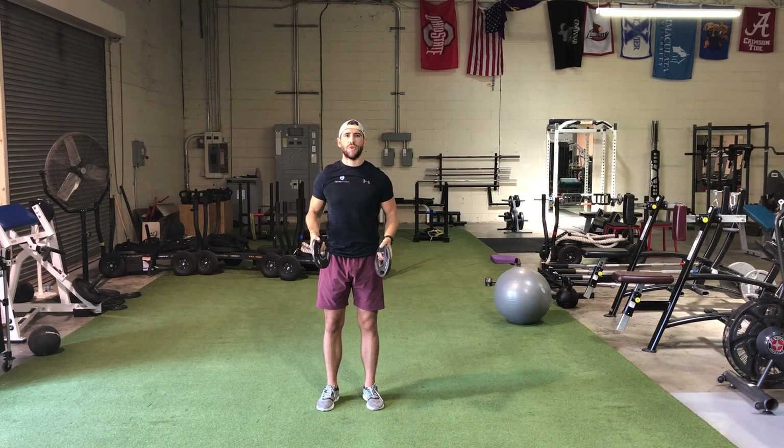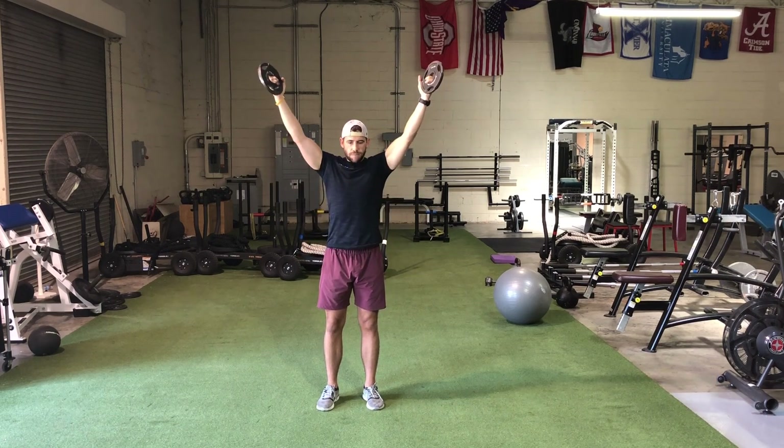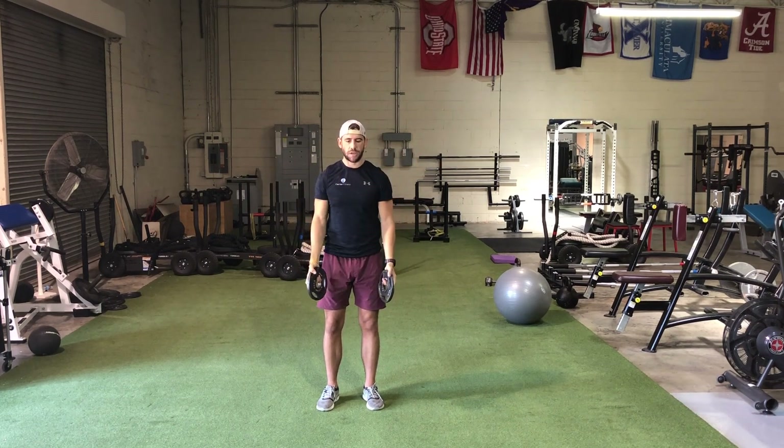So once you've done six, you're going to go into Y's. You're going to think thumbs up, raise up, and make a Y with your body. Again, you'll perform six reps.